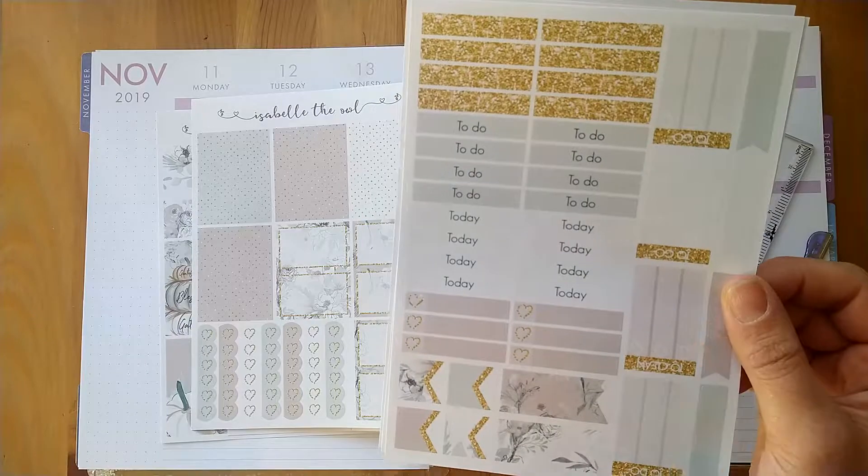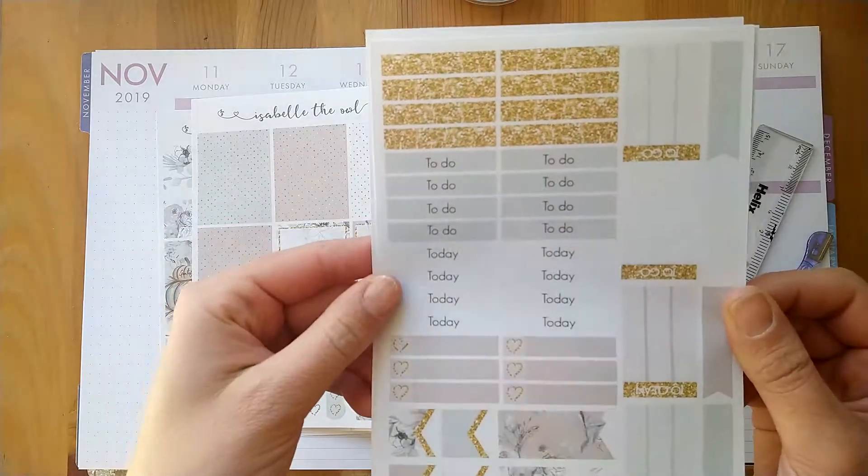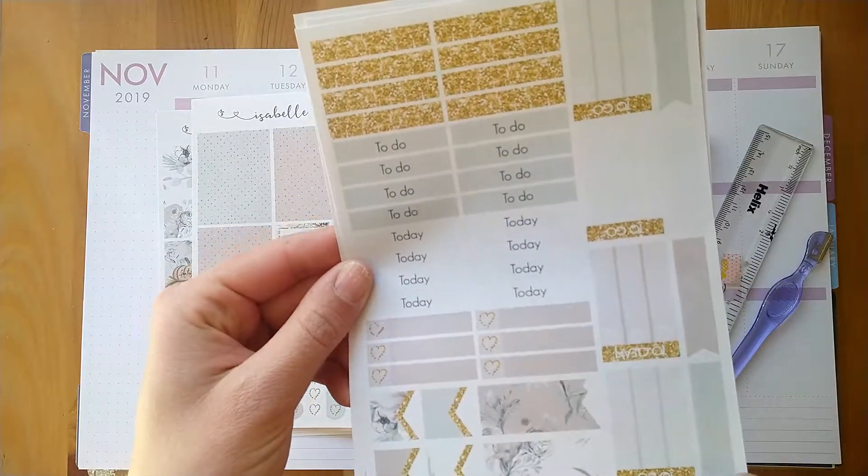There are some headers which say 'to do today,' and then the glitter headers along with some little things and three heart checklists saying 'to do,' 'to clean,' 'to go.' Then there are some flags, some thick flags, short flags, and then skinny long flags.